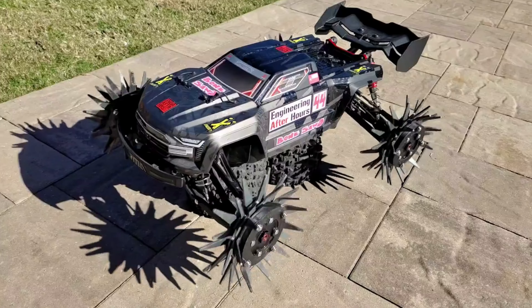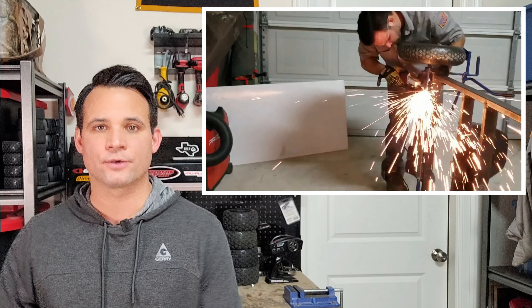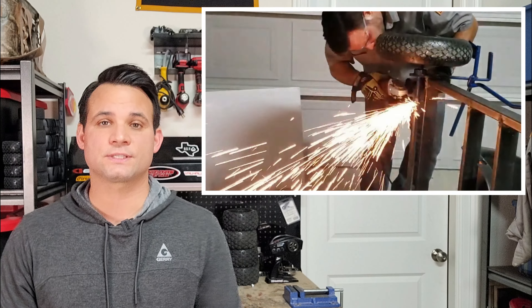Now for the part I think all of us are probably waiting for — how dangerous is this thing? These wheels spin at thousands of RPM, which is pretty much like an angle grinder, and those things cut through metal, concrete, and all sorts of stuff, so it goes without saying this can be dangerous.